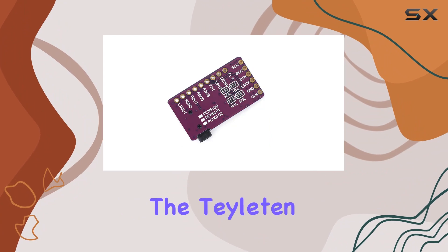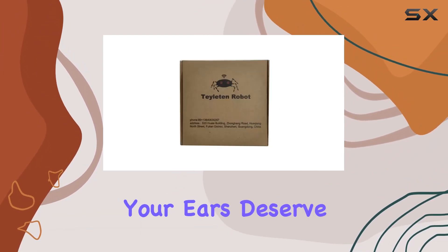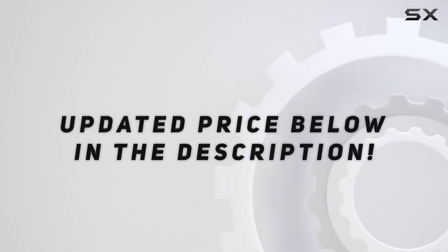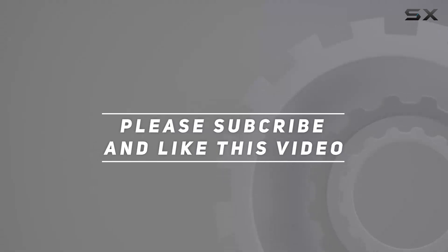Upgrade your audio game with the Taylaton Robot PCM5102 DAC, because your ears deserve the best. Check out the video description for an updated price, and thank you for watching.